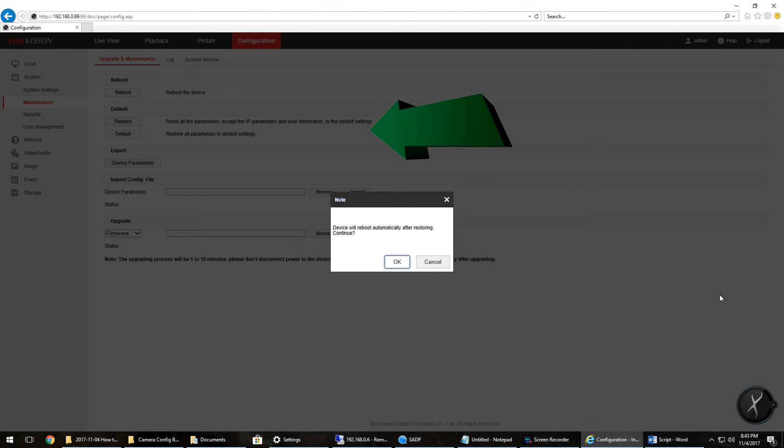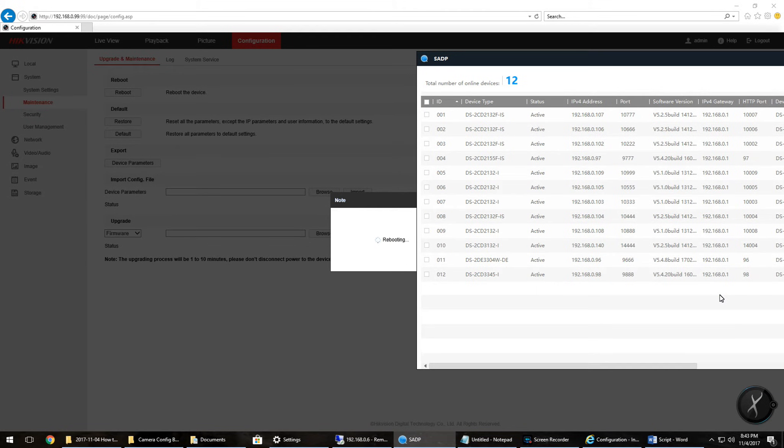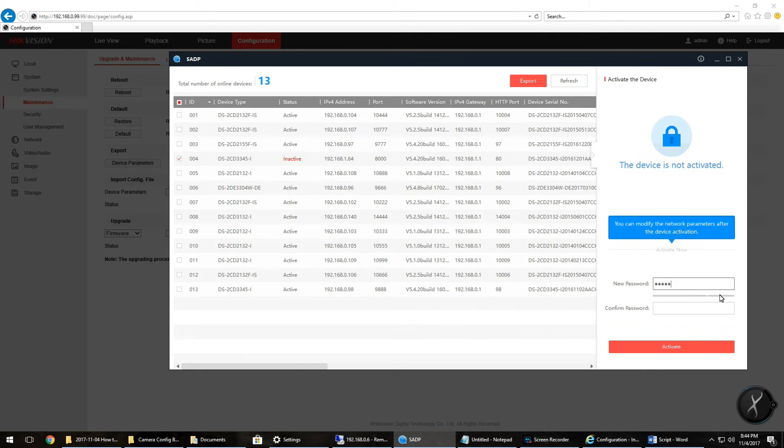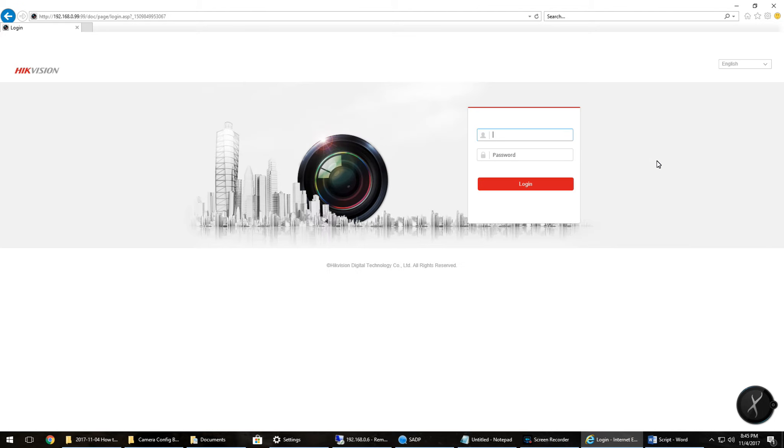So why would you want to do this? If you're experiencing technical issues, updated your settings and need to start over, your camera is hacked, or if you're buying or selling your camera, you may want to do a major reset so all those settings are cleared out. On the system maintenance page, click on the default button and confirm. Your camera will be wiped of all settings and reboot. It will disappear from SADP and come back with a new IP address. If your camera needs to be activated, you will also see that in SADP. Let's reactivate this turret camera — I'll update the IP address, port, gateway, and password and submit. Now when I log back in, everything is back to the way it was when I first purchased the camera.